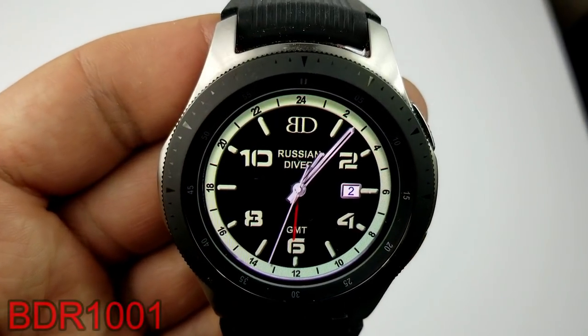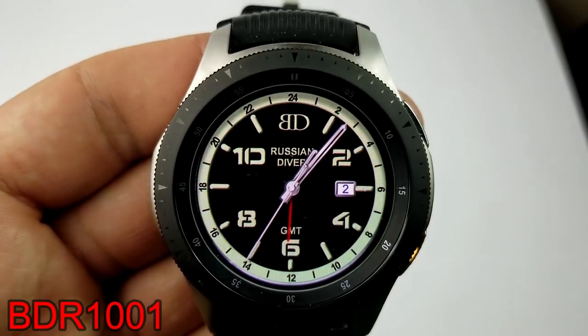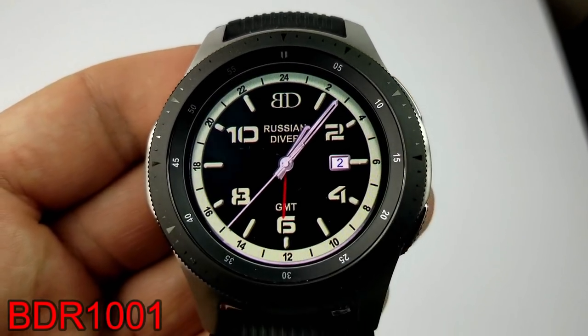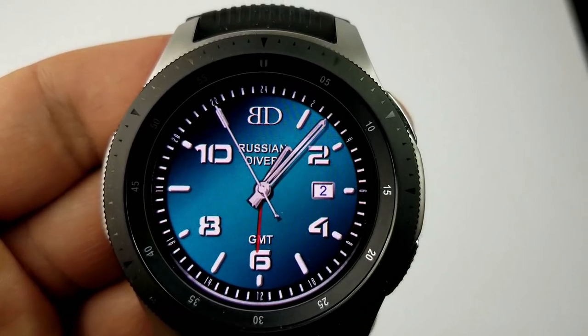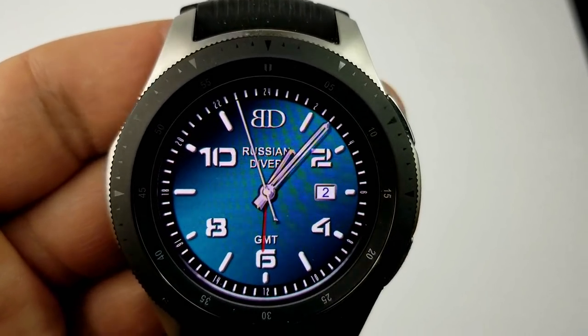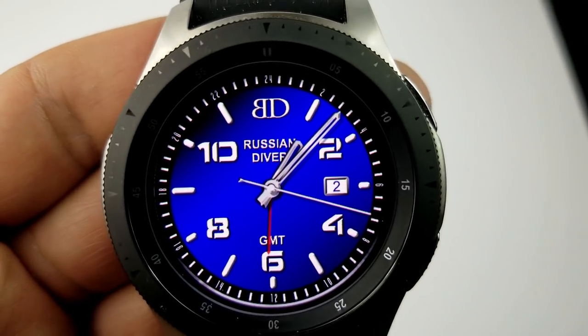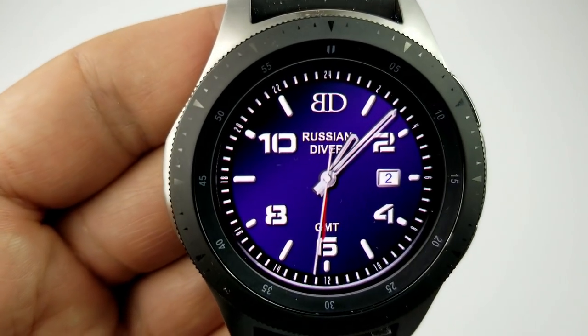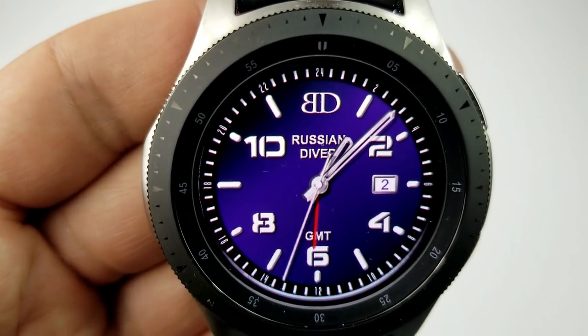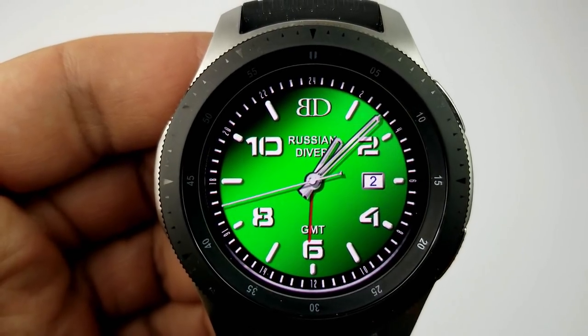Next up is another simple but classy looking analog watch face inspired by luxury diver watches. This one displays the date on the right hand side, which is very fitting for a diver style watch. You also have the added benefit of flipping between nine different vibrant backgrounds as well as an easy to read AOD mode.